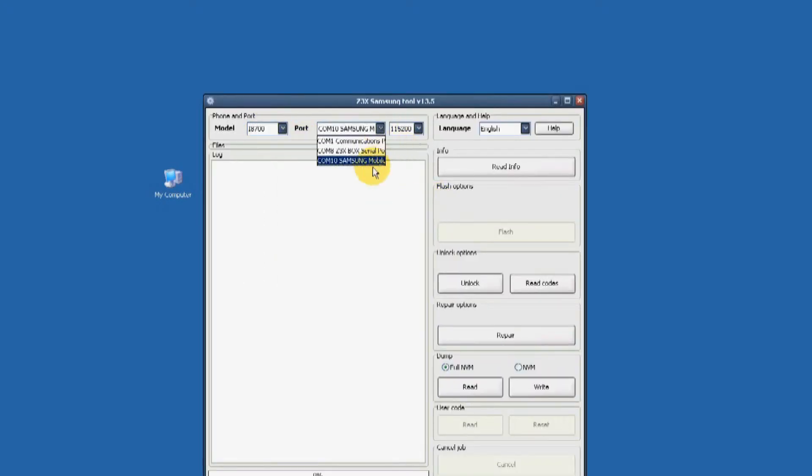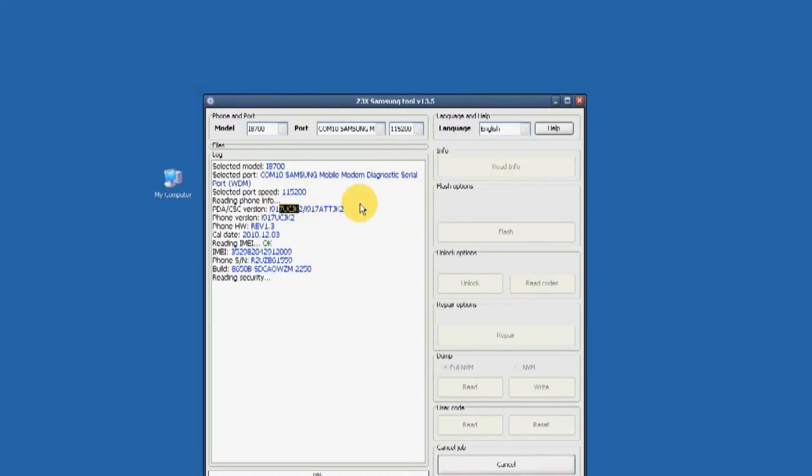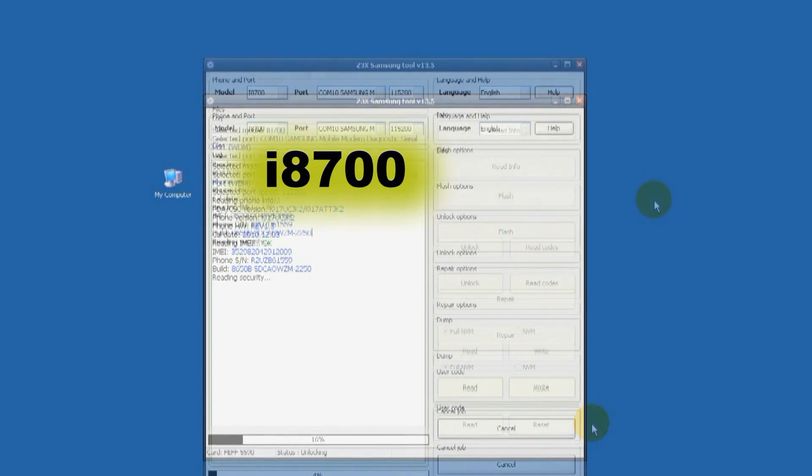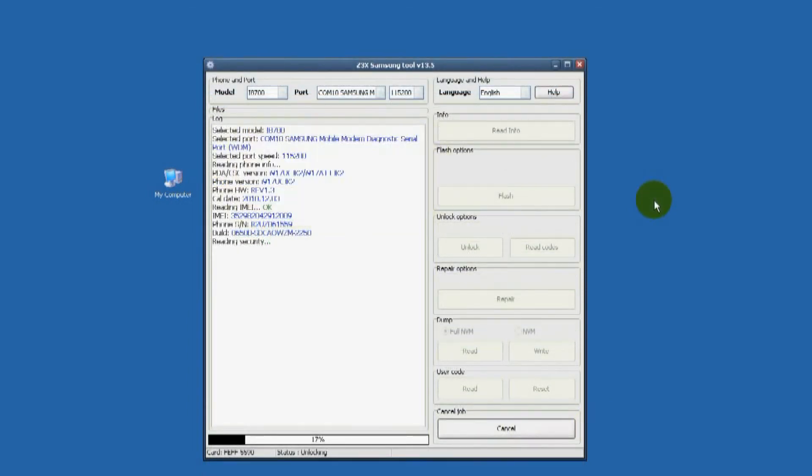Now run the Samsung Unlock Tool software using version 13.4. Make sure that the port is connected to the Samsung Android as seen on the video. Use the i8700 firmware to unlock instead of the i917 firmware.